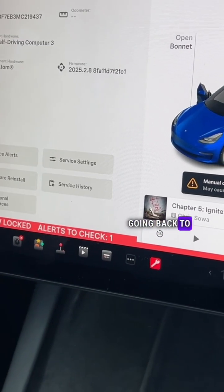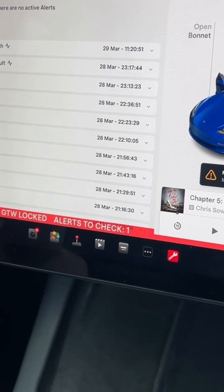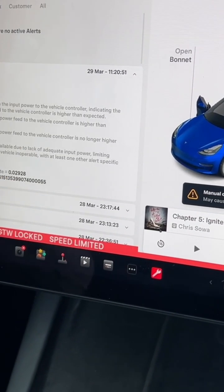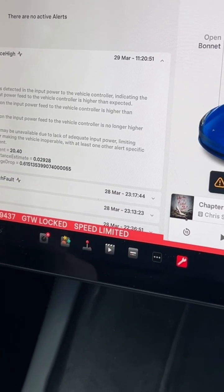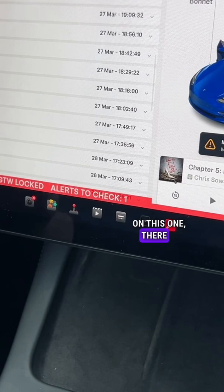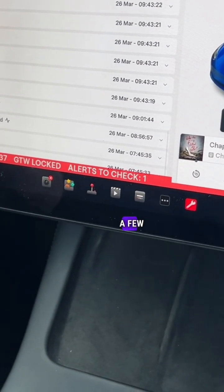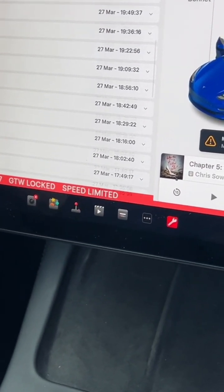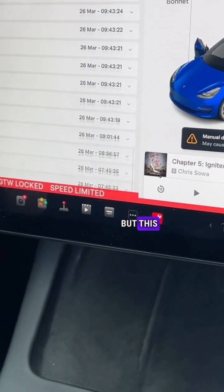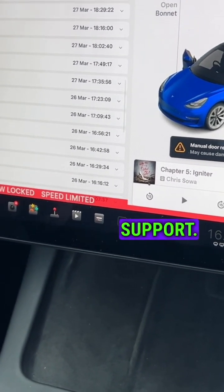Going back to service mode and service alerts — it does a self-test. You can see if there is anything abnormal. Have a look at the faults on this one: most of it is washer fluid, and there are a few things with the ECO, which could be the small battery for the ECO — this one will run out soon, according to Tesla support.